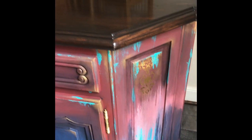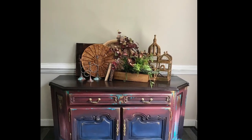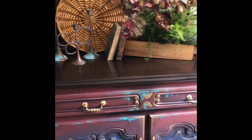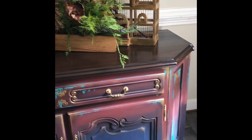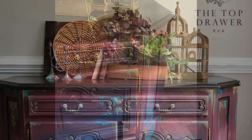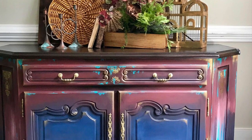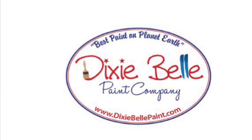This project was completed using all Dixie Belle paint products. It's a gorgeous update to a beautiful Mediterranean style buffet. That concludes my Mediterranean makeover. Don't forget to hit like and subscribe, and come on over to Instagram to see tutorials and live videos daily. I'm including a link in the intro so that you can purchase your own Dixie Belle paint products.